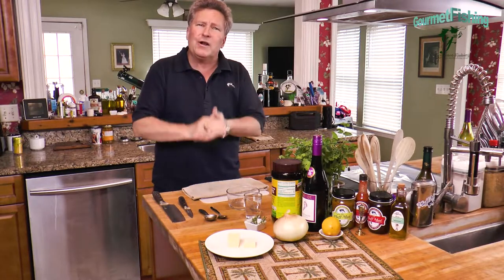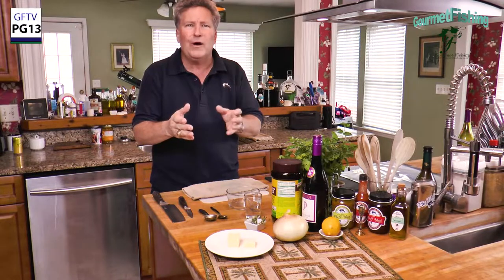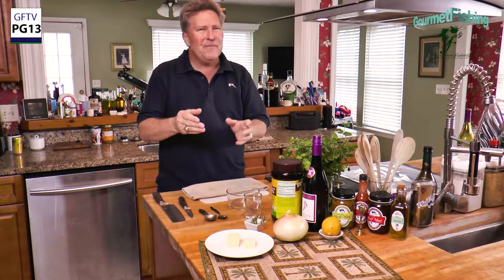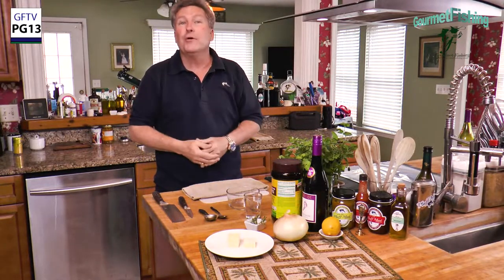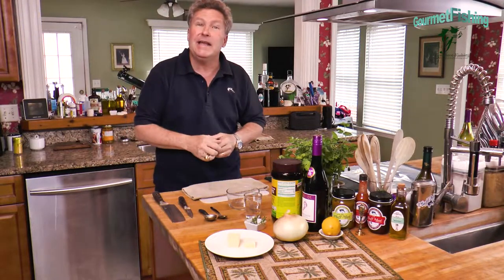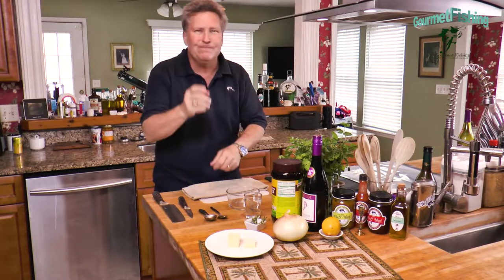In today's video, we're going to create a unique and delicious little starter for a great meal — a personal onion soup. Welcome to Gourmet Fishing. I'm your host, David Murray. We've got everything we need, so why don't we go ahead and get started on our personal onion soup right now.